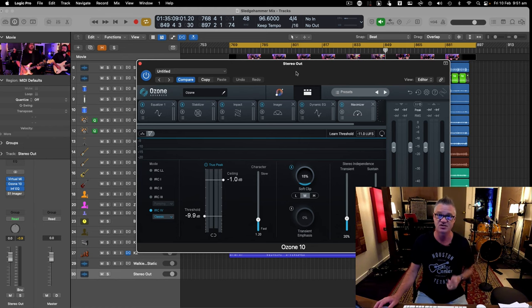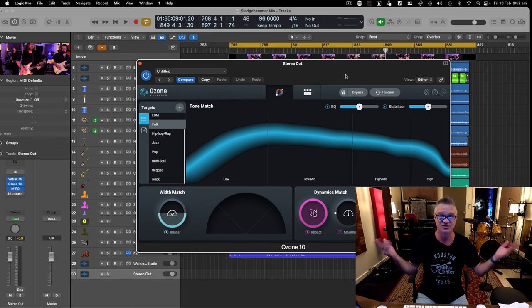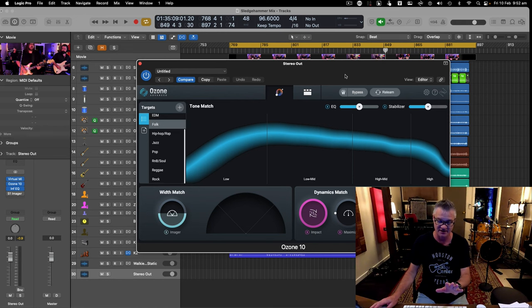I'll make another video about the intricacies of this plugin, but you're hearing the track mastered through it right now. A real mastering engineer would do a better job, but it costs too much with how many videos I put out. I was using LANDR before, but I really love the sound of this. You press Learn, play the loudest part of your song for a few seconds, and it sets itself up.